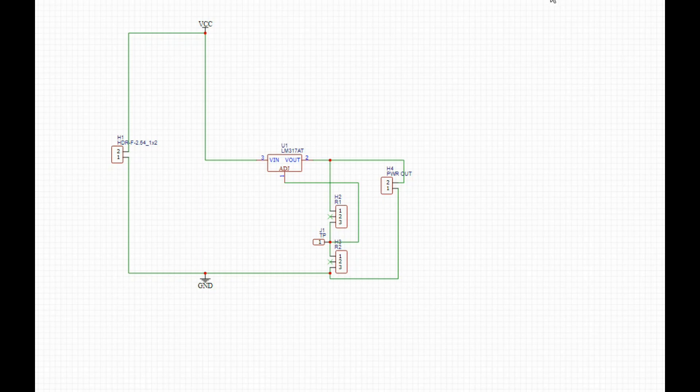Here's our circuit — it doesn't get much easier than this. We have our input section which brings in power from our power supply board into the VIN. These two three-pin headers for the adjust are going to hold four resistors. To set the voltage, you need to set up a voltage divider — one resistor goes to ground, one goes to the output, and at the junction it connects back up to the adjust pin. That's all it is — just creating a voltage divider.